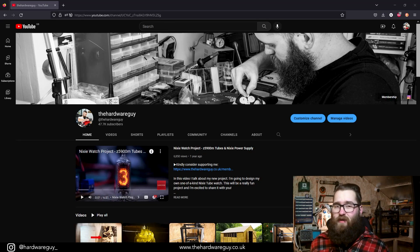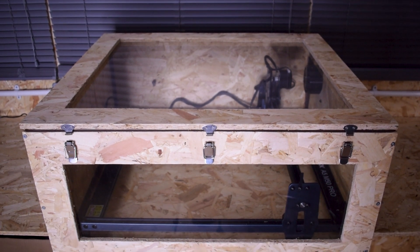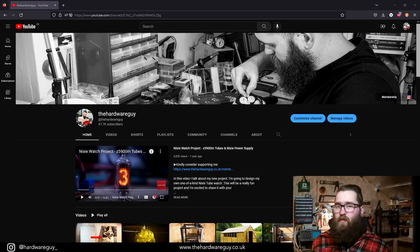Welcome back to another video. Today I'll show you how I built this custom enclosure for my Atomstack A5 M50 Pro laser. This isn't going to be a step-by-step tutorial as such — I'll just show you what I've built and what tools and materials I used to build it. So let's get started.